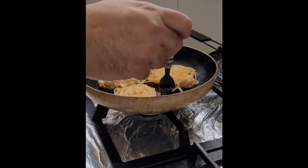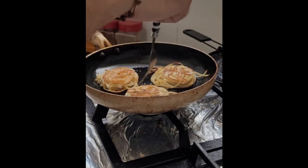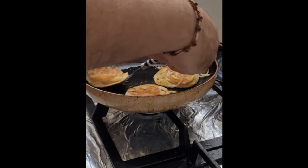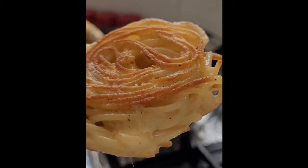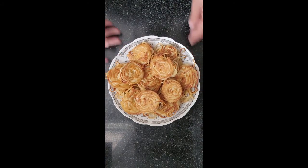I like to flip it back around so both sides are evenly hot. This is what it should look like when it's done. And that's it, you're ready to serve.